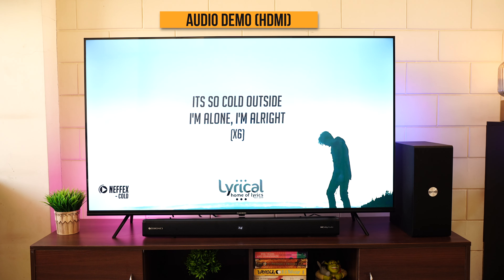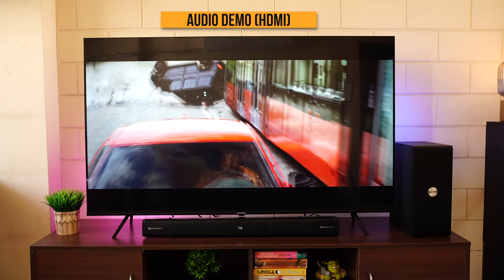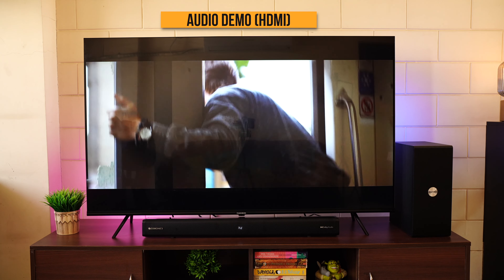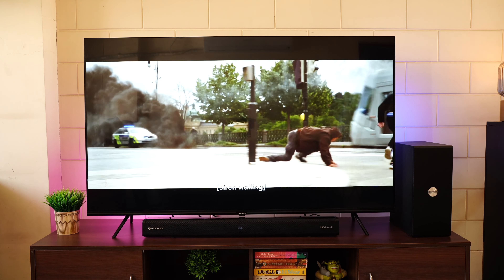Now for the real test — let's see how the audio sounds when the soundbar is connected via HDMI ARC to the TV. It sounds really amazing, especially considering the soundbar is priced under ₹9,000. You can also experiment by keeping the wireless subwoofer in different places in the room. The overall sound experience is loud, bassy, and really elevates your movie watching experience. It's a simple and clean setup for anyone who doesn't want too many wires running around.